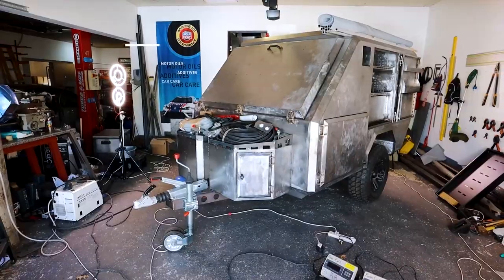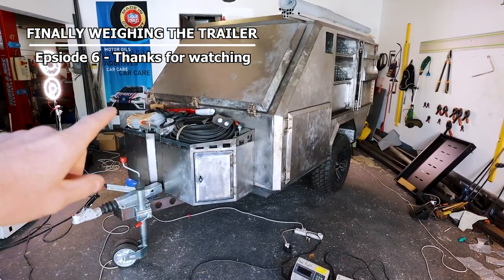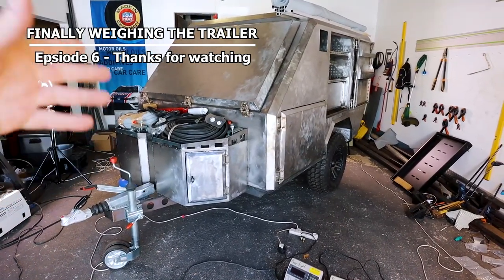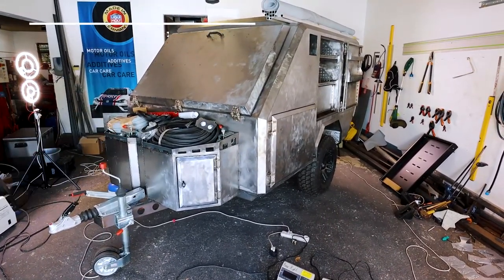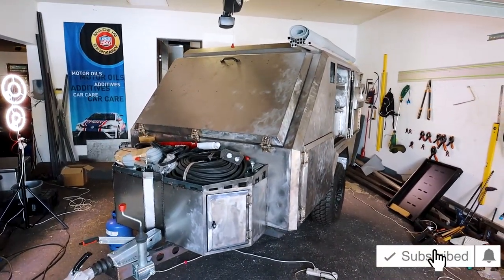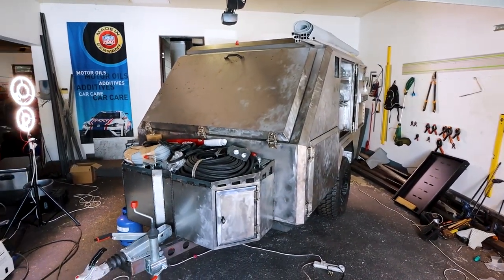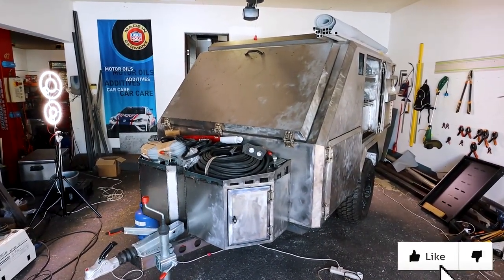Hi everyone and welcome back. I've got a few people of the opinion that this thing is hectically heavy due to being constructed totally out of steel, and they are questioning my spreadsheet — which might be right. So I thought instead of waiting till I'm finished, let me weigh it right now and I'll get a very good base point.